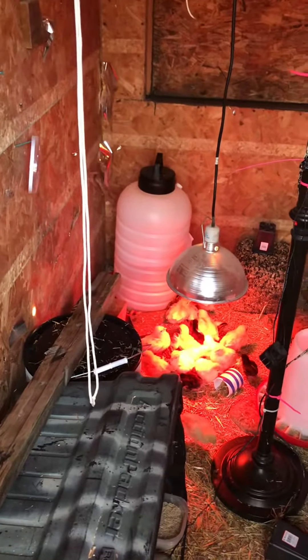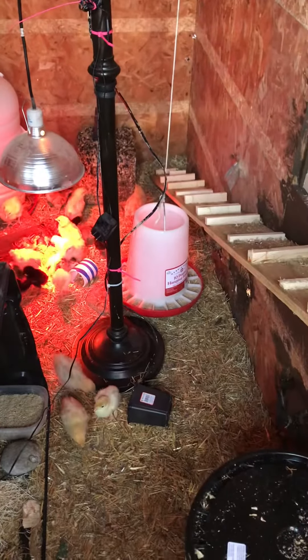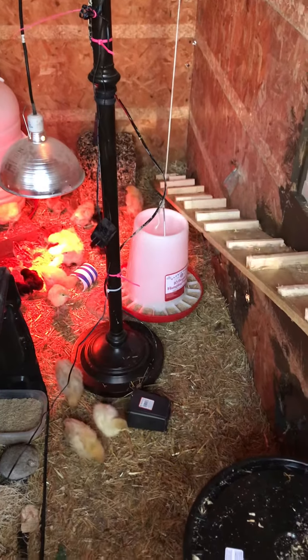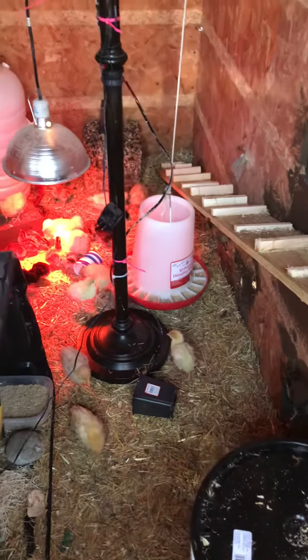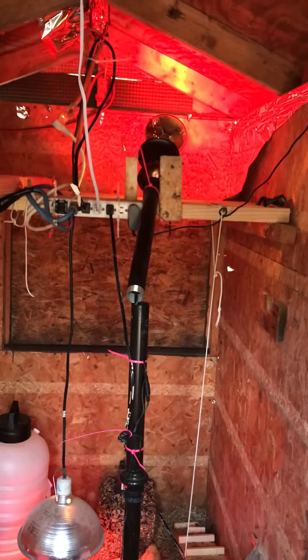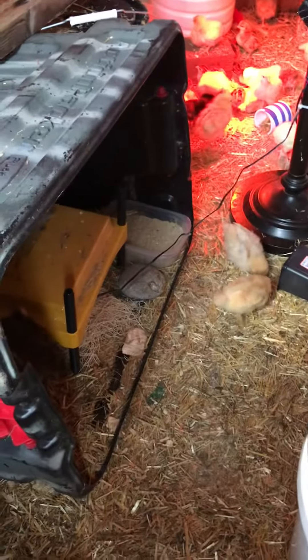They now have water back there. They've got a flock block, a big thing of seeds they are eating on. They've got food. They've got another heat lamp up there — heat lamp there, and there's heat inside there.